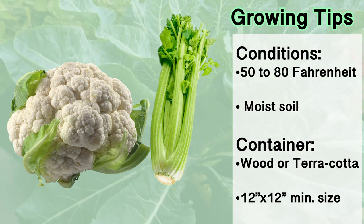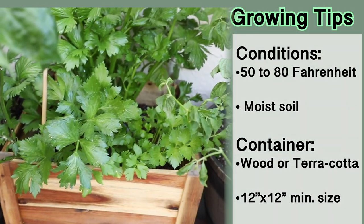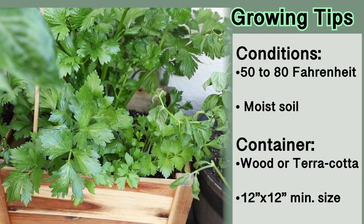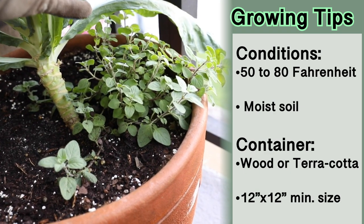Even though these are moisture-loving plants, too much moisture can cause rotting in the actual vegetable, so you want a container that drains well. You also don't want to plant it too deep in the container, to allow water to run off.